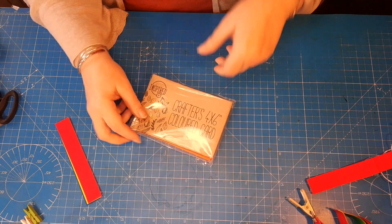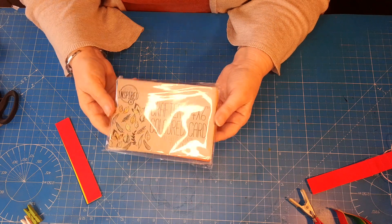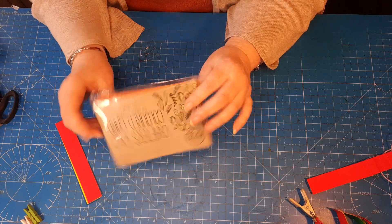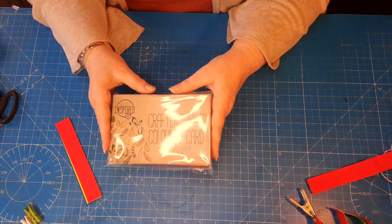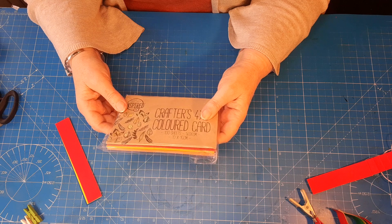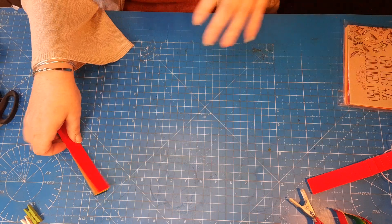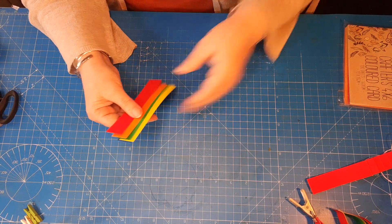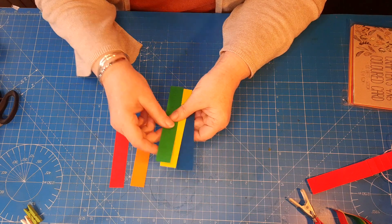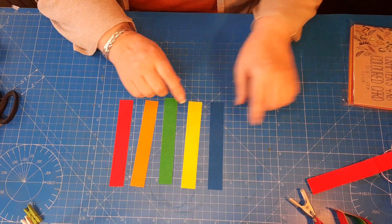This technique has been around for a very long time — you've probably seen other videos about it, but this is my take on it. I'm using these papers from Poundland — really useful little scraps of card. They are four by six inches, so I've taken one from each of the colors and cut them down lengthwise into one-inch strips.